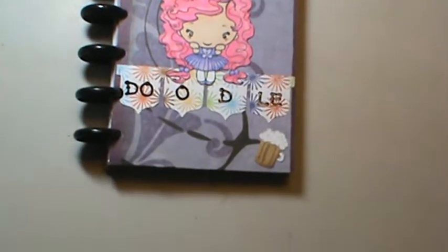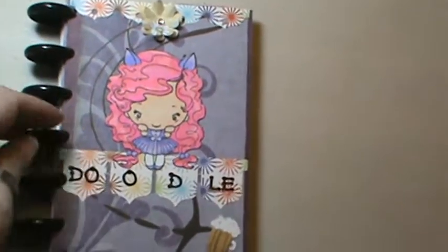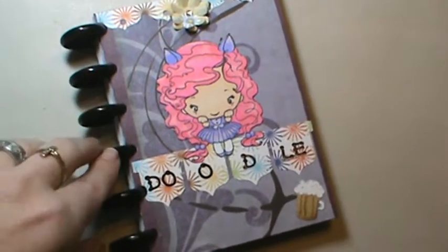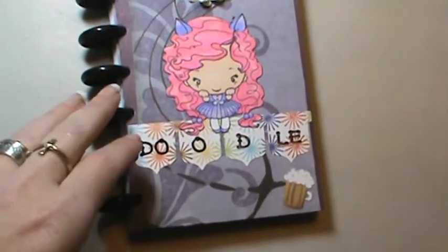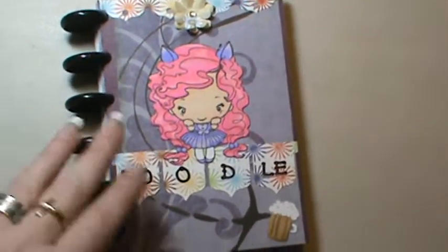I told you I made a little doodle book, and I just wanted to share it with you all. I did get the ARC binding system and I wanted to try it out before I actually made, you know, like a planner or anything out of it. I was really leery.